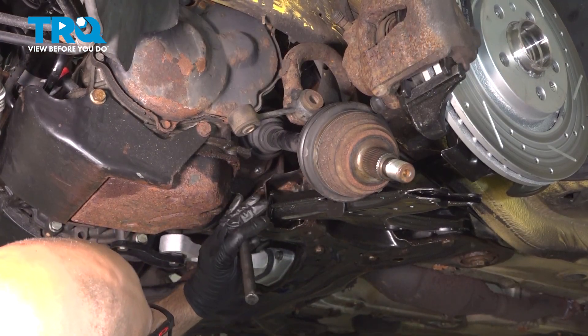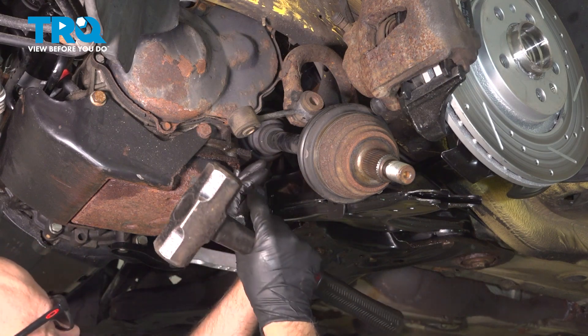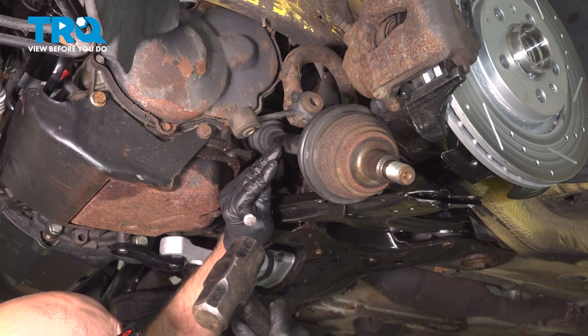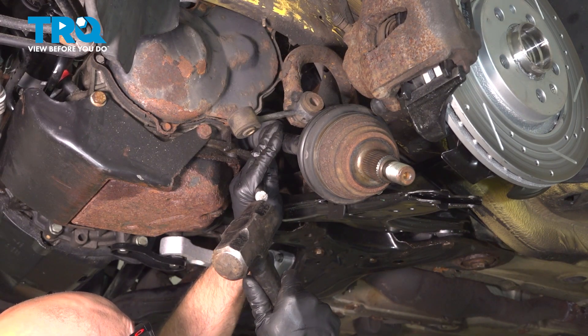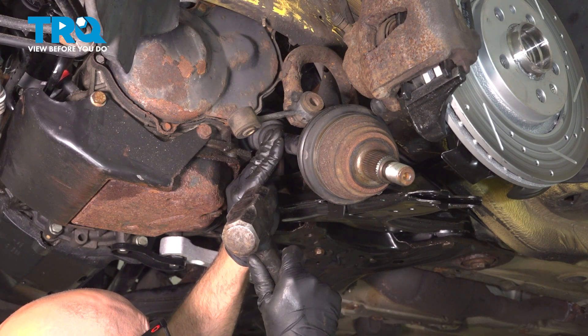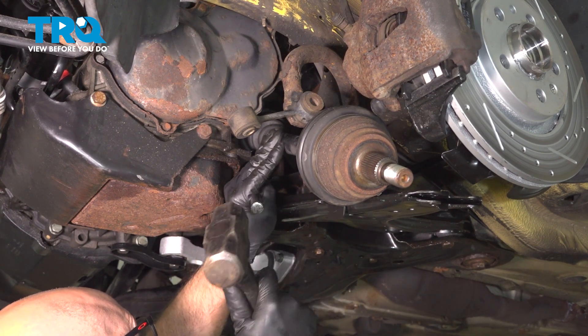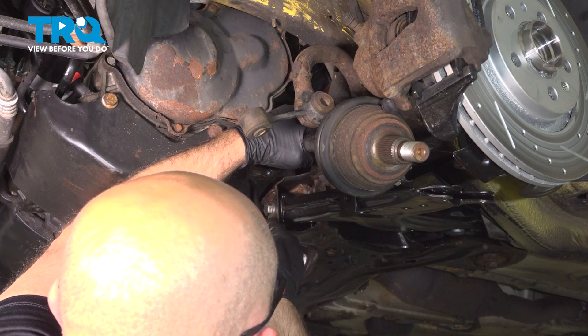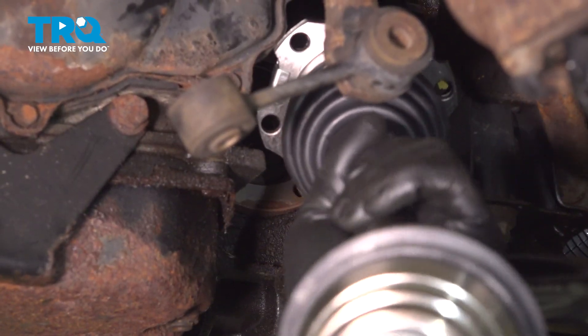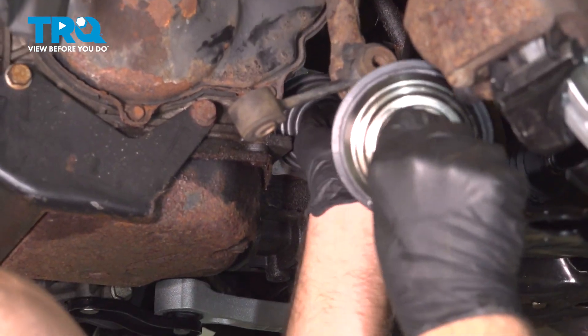Now we're just gonna loosen this up. I'm just gonna give it a tap — just be careful, you don't want it to fall. Just get under here with a pry bar and pry it off and slide it out. Now take the new axle and line it up the same way it came out.